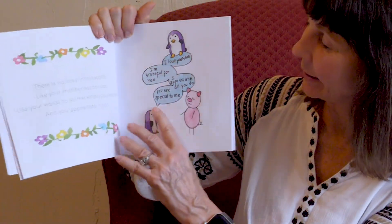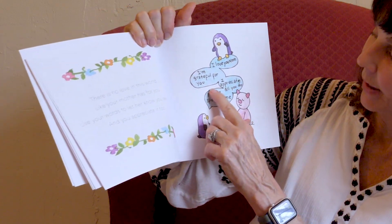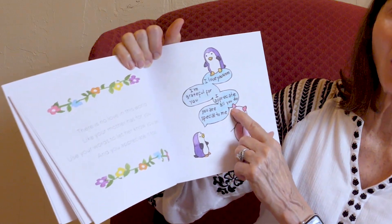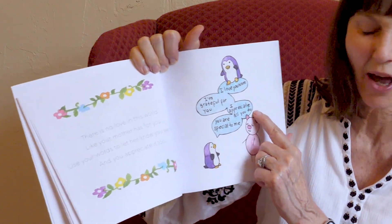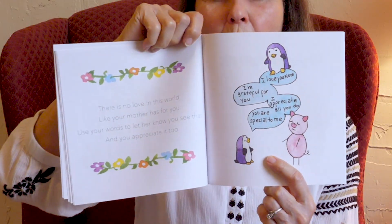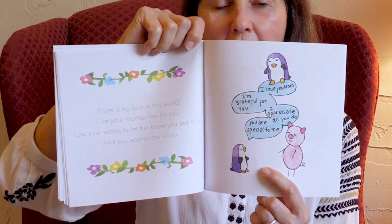Words like: I love you Mom. I'm grateful for you Mom. I appreciate all you do. Moms love to hear that. You are special to me — all moms like to be special and they like to be told they're special. Zen Pig knows that. To go the extra mile, write your feelings on a note or a card. Describe your love to your mom and why you hold her in such high regard.